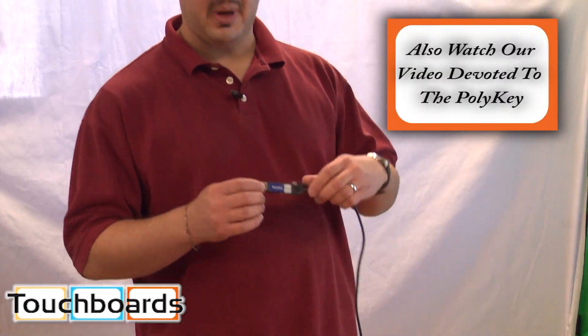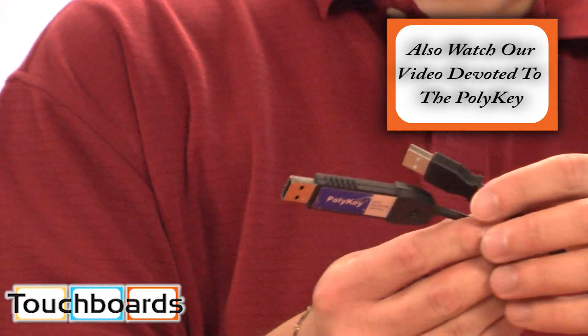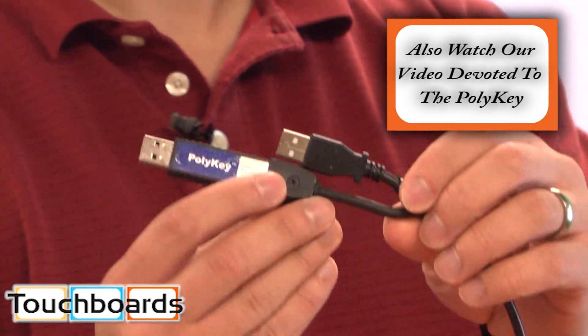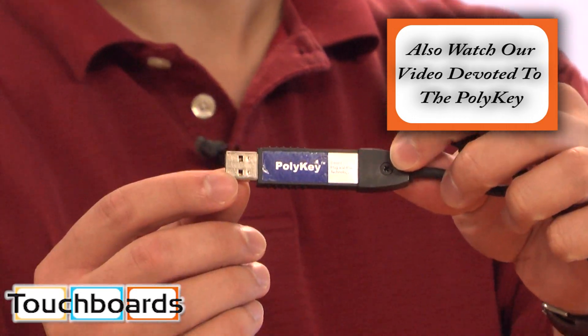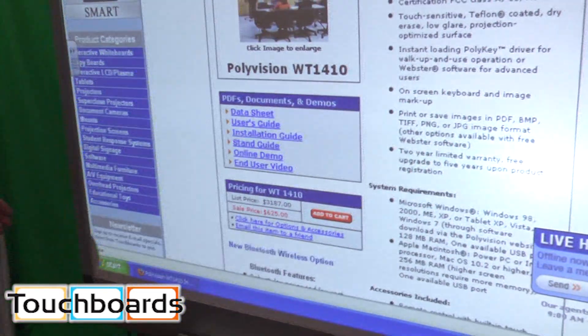Another thing unique to the Walk & Talk board is the Poly key. This is the USB cord that comes with it — you have a standard USB here, and then you have the PolyVision Poly key right here. This board is also available with a height-adjustable floor stand. You can set it up once and leave it alone, or you can adjust it throughout the day for anybody that wants to use it.